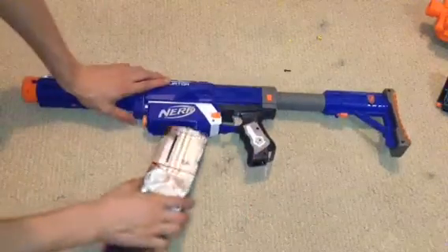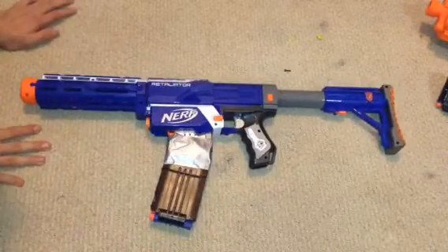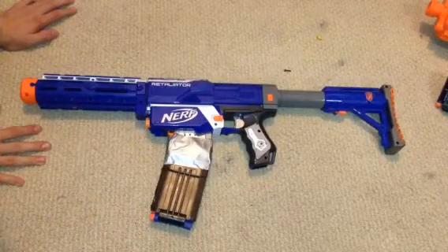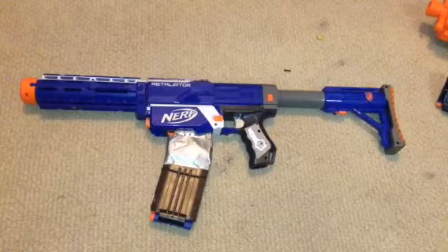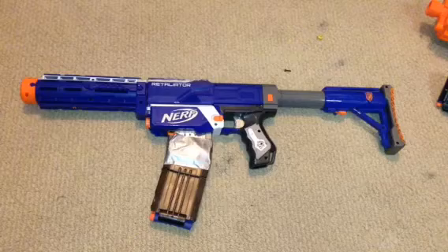And there you go — that is how you make a Nerf Retaliator look somewhat like a Honey Badger from Call of Duty Ghosts. That's pretty much all. Thank you for watching, and please subscribe for more videos.